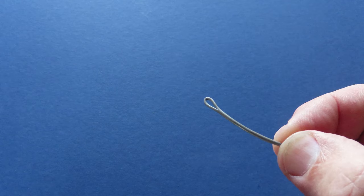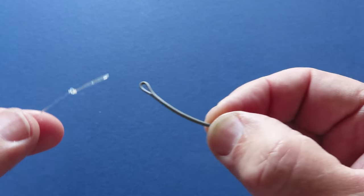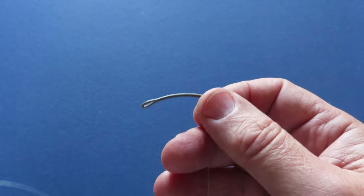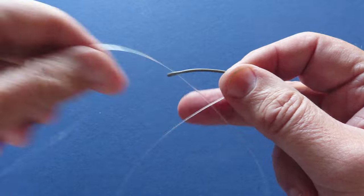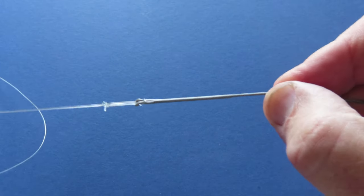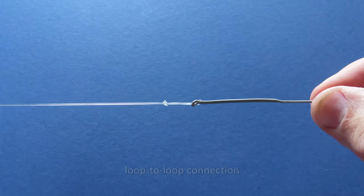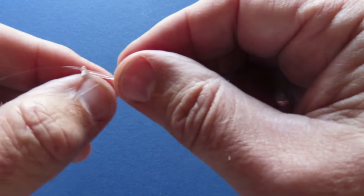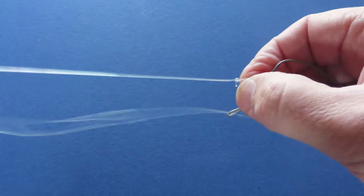Attaching the completed leader to the end of the fly line is easy — most fly lines come with a welded loop at both ends. All I need to do is pass the loop of my leader over the fly line, then locate the tip of the leader and pass that through the welded loop. I've now made a loop-to-loop connection. Each time I re-tie a fly the end of my leader is going to get shorter and shorter — eventually I might want to replace the entire tip section by cutting off and re-tying the triple surgeon's knot. If the leader becomes frayed or damaged, it's easy to replace it with an entirely new leader just by reversing that loop-to-loop connection.